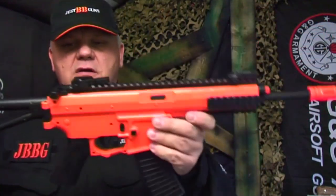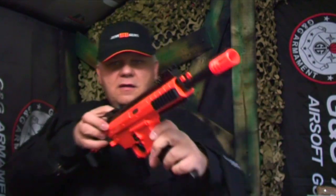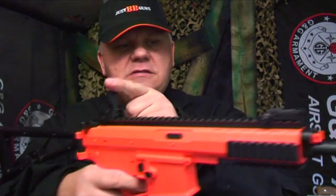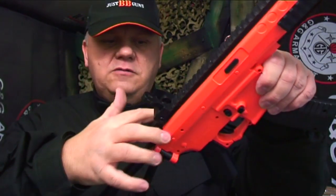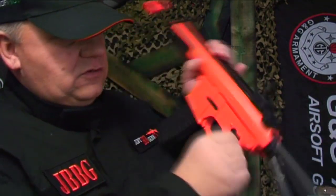It's a really good quality, solid, no-flex spring BB gun with pop-up sights. Here is where you set the spring, and it has a full working safety just on here.